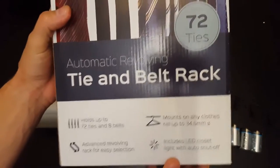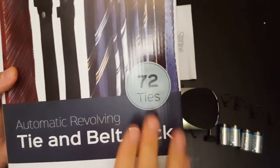Hi everybody. Today we're reviewing the Stirline Tie and Belt Rack. This is the automatic revolving one, holds up to 72 ties. This is the model TR-72.